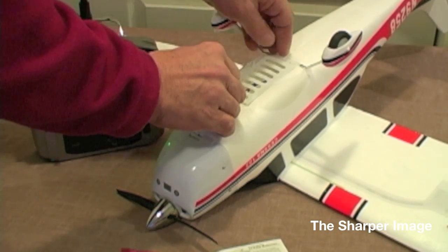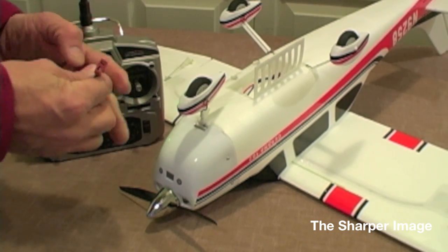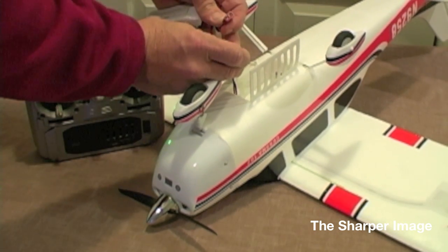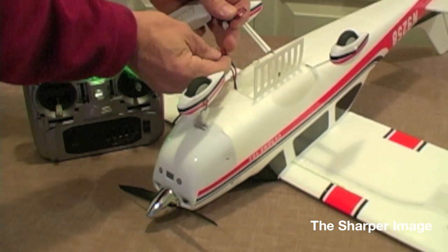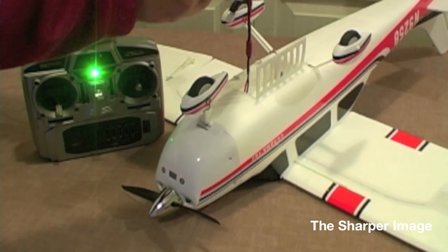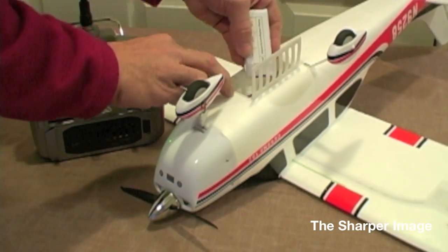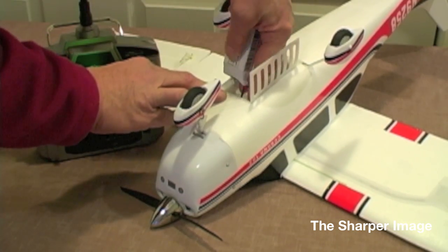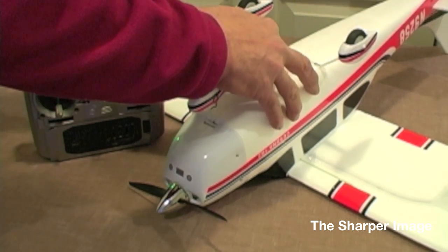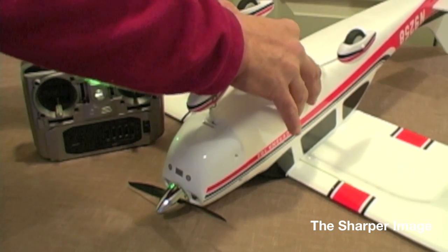Now we're going to open up the bay that's going to house the battery itself. Open up the plastic door and connect our Dean connector. Look at the Dean connector and see what the slots are, so when you go to connect it you know which way you'll have to push it — it connects very easily that way. Push the wires forward towards the nose of the aircraft; there's a slot in there all the wires can go into. Then gingerly and lightly press the battery into its compartment. Slide the tray over and connect the two little plastic hooks — that'll seal the door.